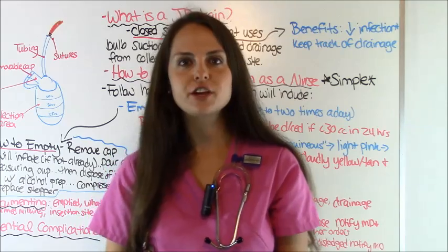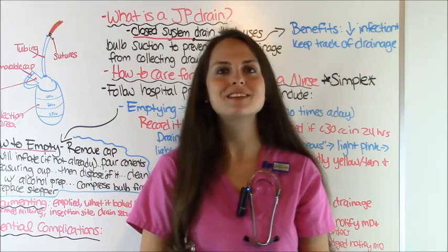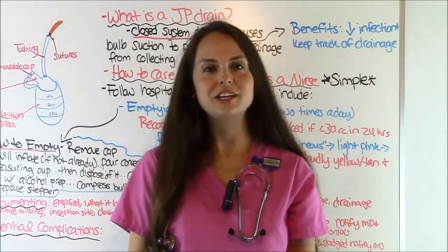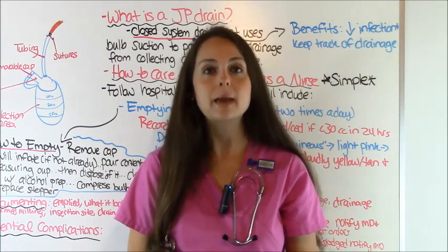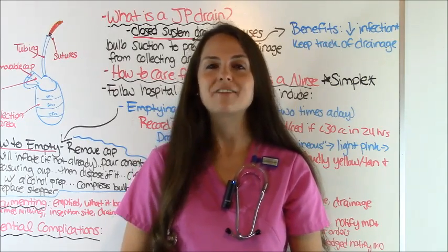That is an overview of JP drains and what you'll need to know as a nurse. I hope this helped increase your knowledge so you can take it back to clinical practice. Thank you so much for watching — be sure to check out my other videos on nursing skills and have a great day.